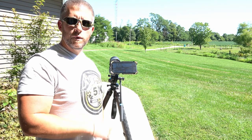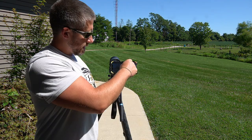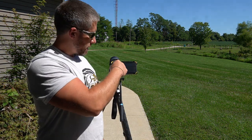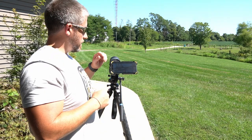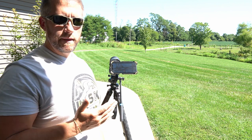Just a couple of quick tips: if you get any kind of vignetting — dark shaded circles around the edges — make sure and focus your ocular, your eyepiece, on your spotting scope. That helps a great deal.